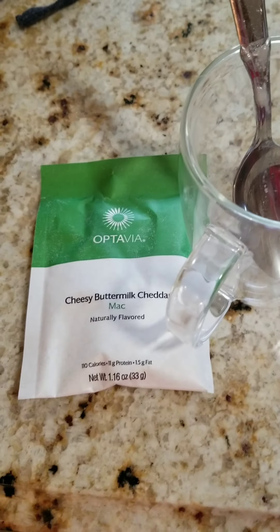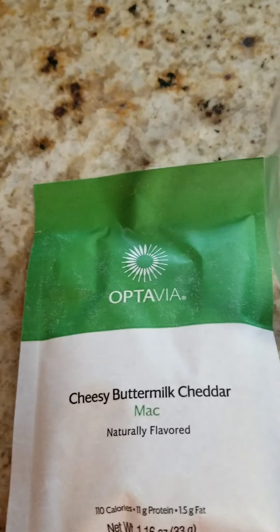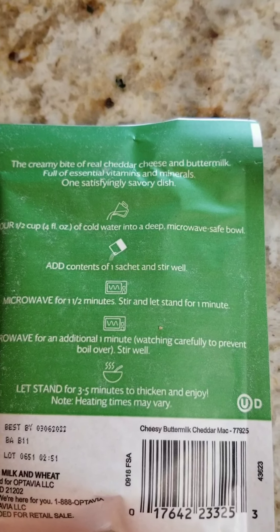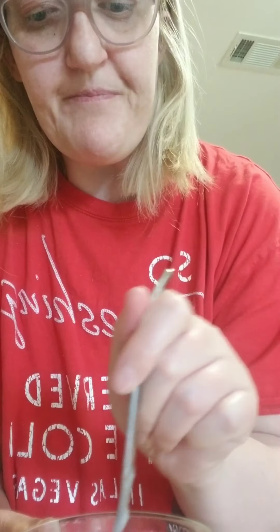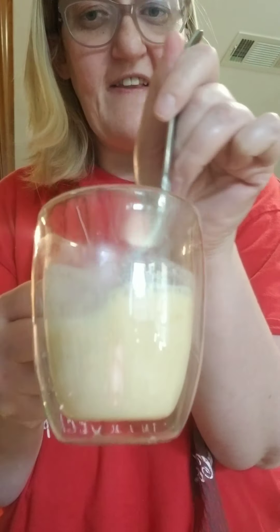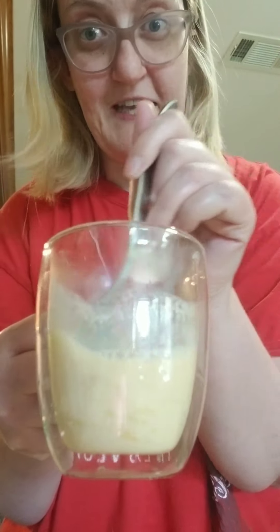I'll show you real quick how I make my third meal. I'm going to do what's called soaking because I'm going to make some mac and cheese — the cheesy butter mac. I love this, it's one of my favorites. I'm going to open this up, put a little water in. It calls for about a half a cup of water and then you nuke it, but I like soaking. So when my next meal is ready in about two hours, this can be my lunch and I'll add a salad. I'm going to stir up my mac and cheese and then put it in my fridge to eat in a couple hours for my third meal. I like mac and cheese — it's really yummy, it fills me up, and I'll throw a side salad with it.